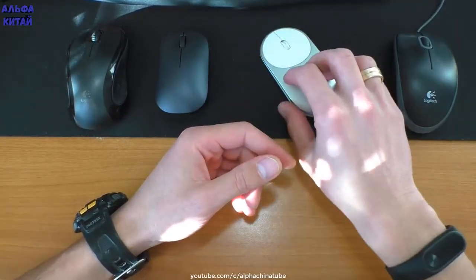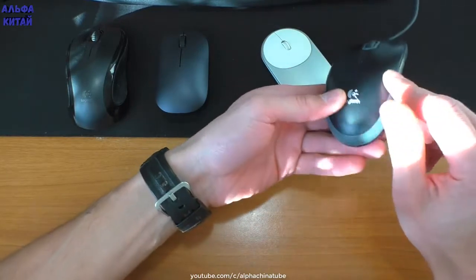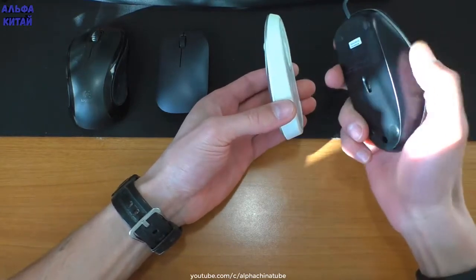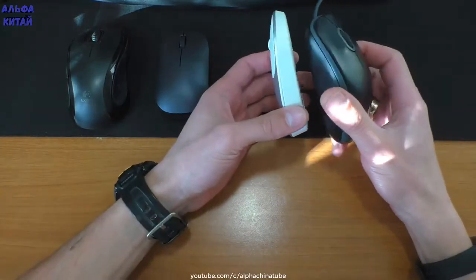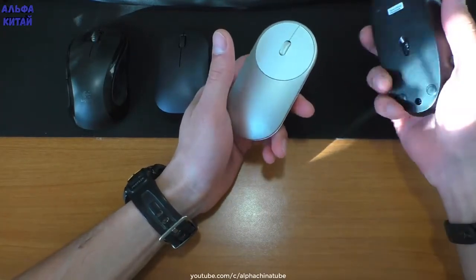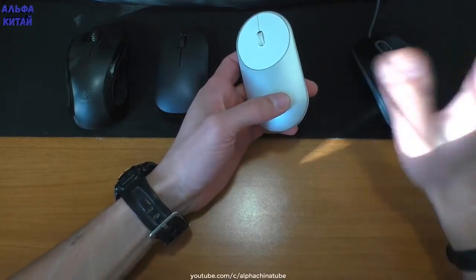Она всё-таки очень тонкая, и рука на мышке как таковой не лежит. Давайте покажу сравнение с простой компьютерной мышью за 200 рублей. Насколько эта компактная — а простая мышь, которая должна просто выполнять управление компьютером, выглядит куда удобнее и эргономичнее. Она ложится в руку, ей абсолютно комфортно работать.